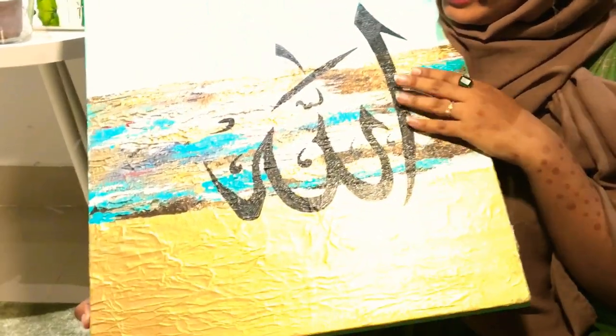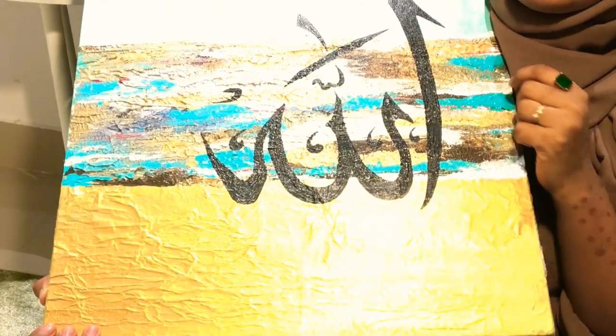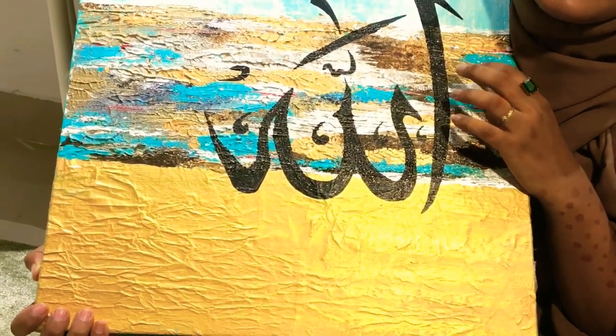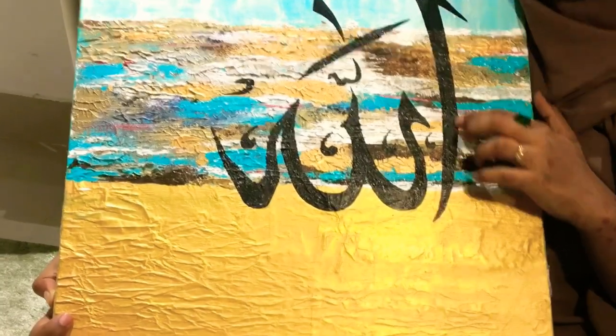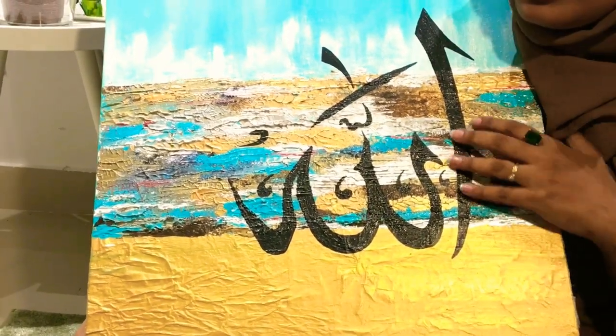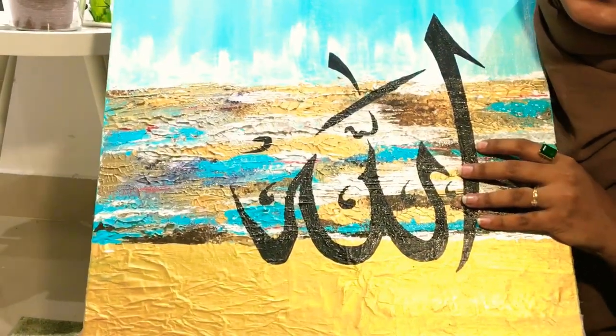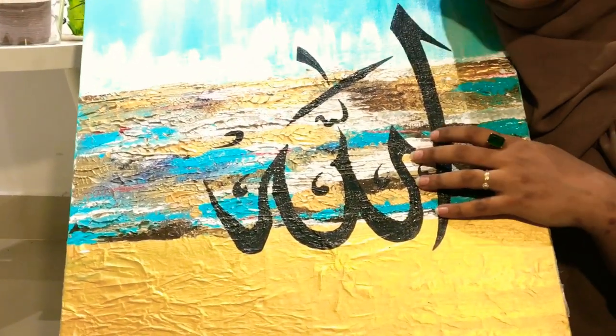I use easy techniques. You can use the down zone. This painting is a very crystal painting. I use the technique with tissue, a knife palette, and texture. I use the design and color combination.